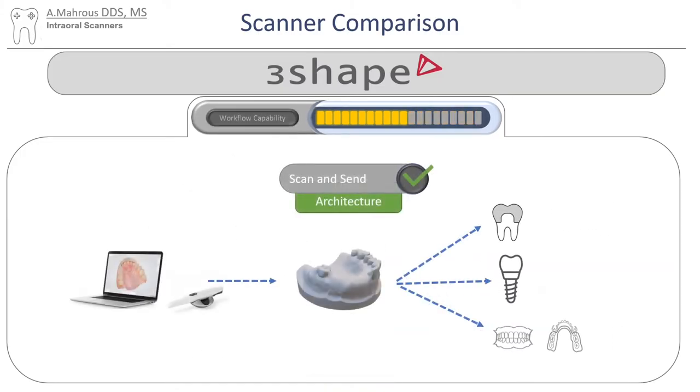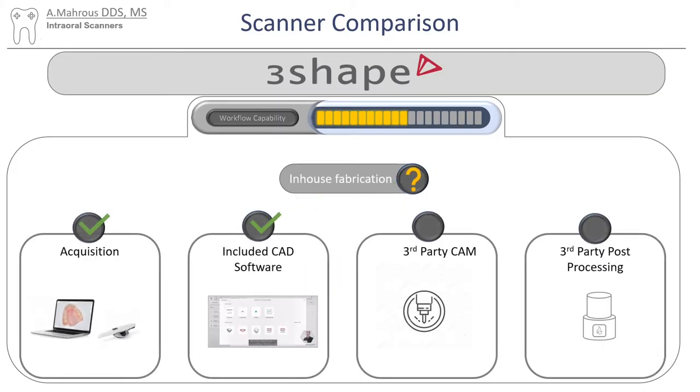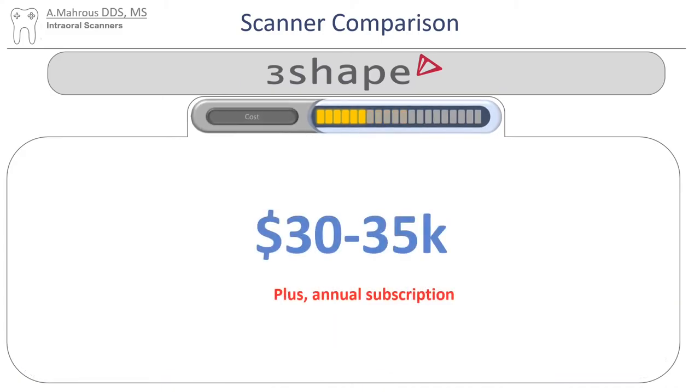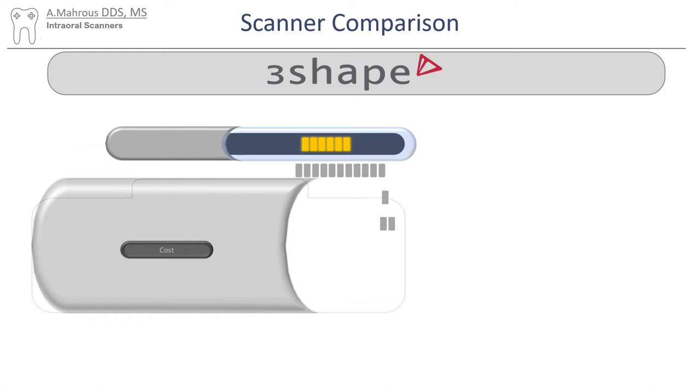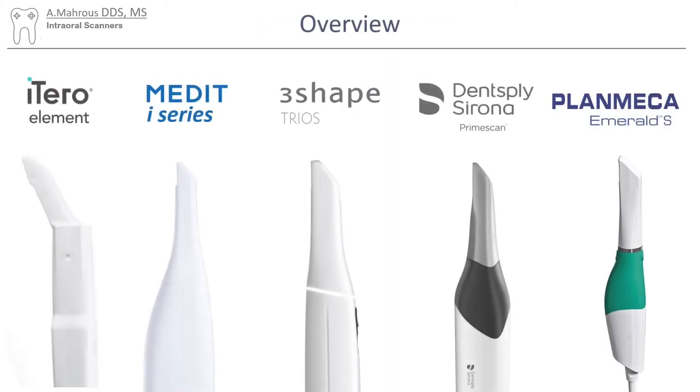Trios scanners work really well for scanning and sending to labs. If chairside fabrication is what you're looking for, you'll need to get a third-party CAM unit and a third-party processing unit. For cost, I asked ChatGPT — I know it's not up to date and might not be accurate, but I hope it gives us a pretty good idea of the cost differences. 3Shape has very excellent quality, but it does lack in the area of cost and the different hardware components it provides.